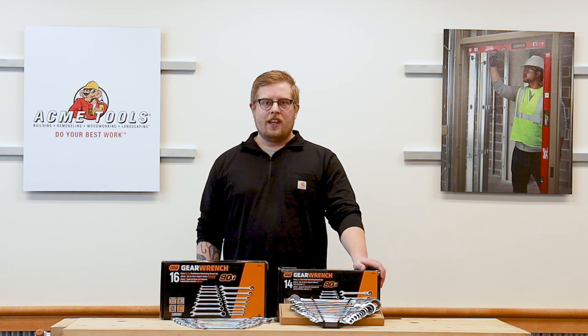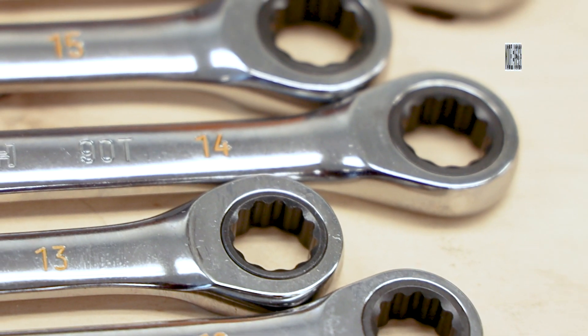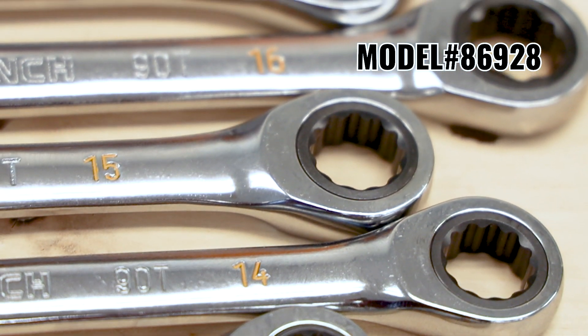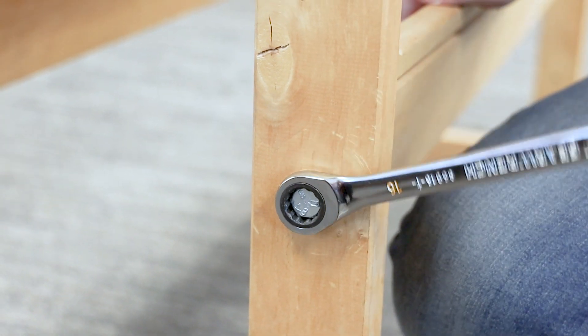Hi, I'm Nick with Acme Tools, and today we'll be reviewing the GearWrench 90-tooth ratcheting wrench sets. The new 90-tooth 12-point ratcheting box end provides a better grip and reduced fastener rounding, while simultaneously delivering a 4-degree swing arc to turn faster in tighter spaces.